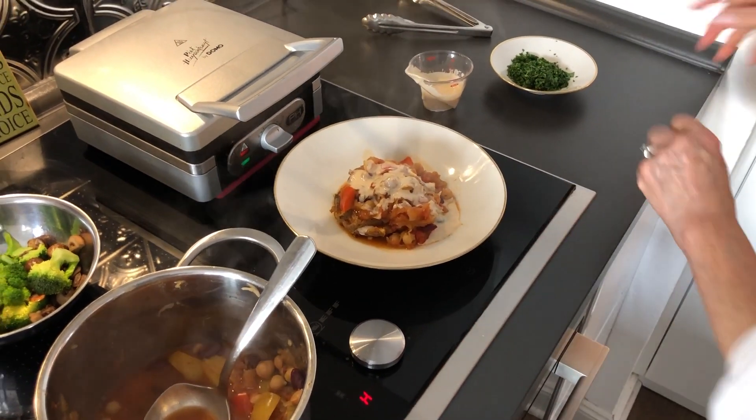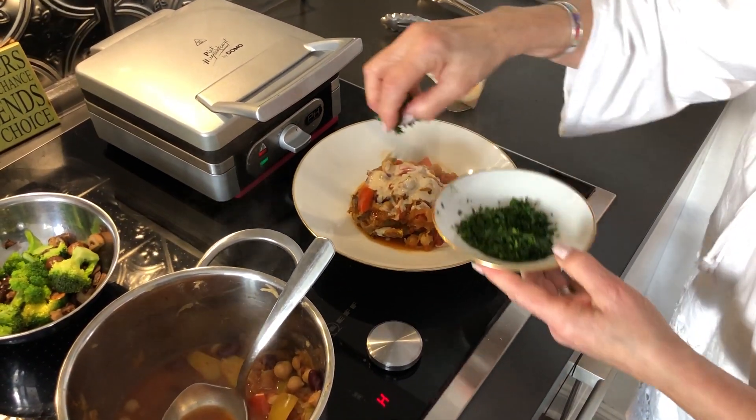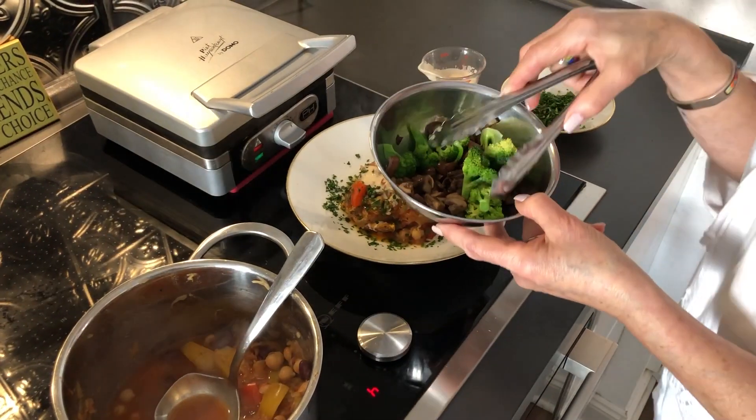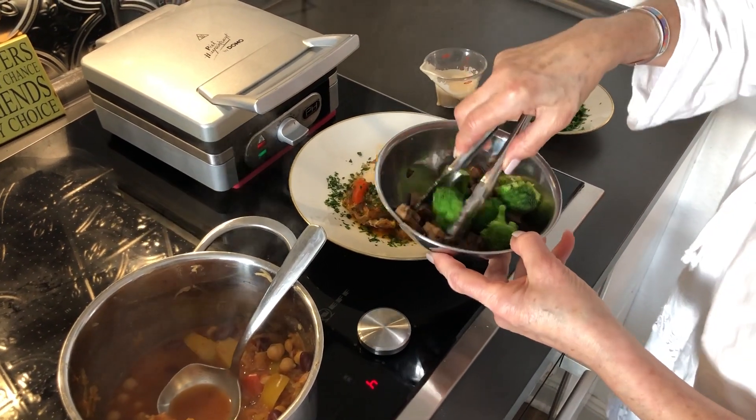There we go. Some chopped parsley and I've got some extra veg here — I've just water sauteed some mushrooms and some broccoli.